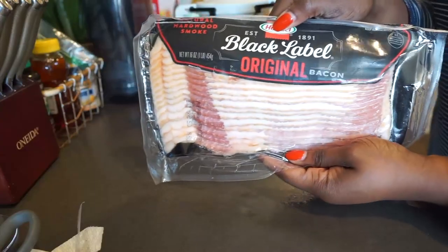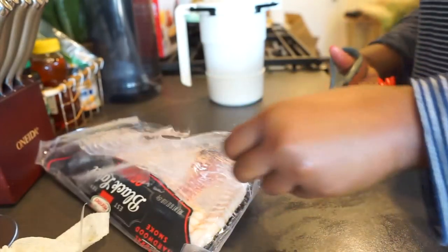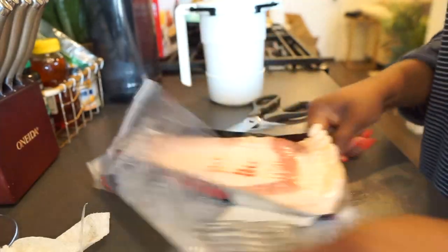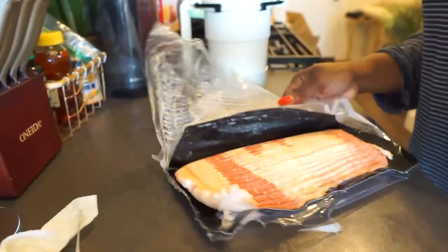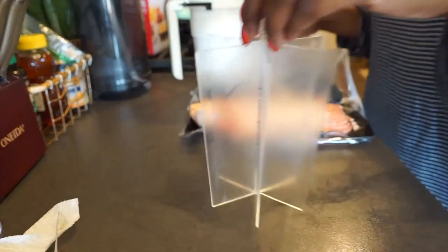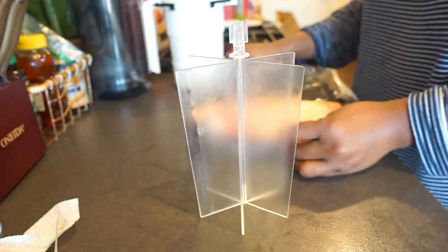What this bacon maker does is that it separates the oil from the bacon and allows the bacon to cook — it's healthier and nicer. All my keto diet people, come forward, you are going to love this product.